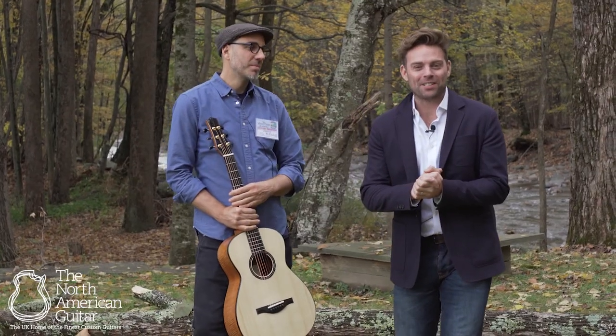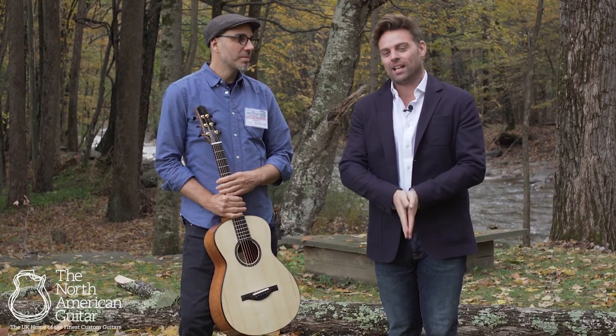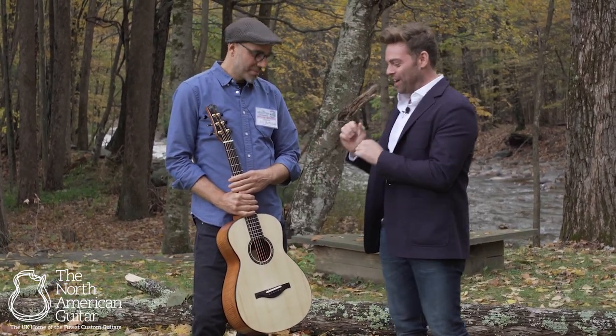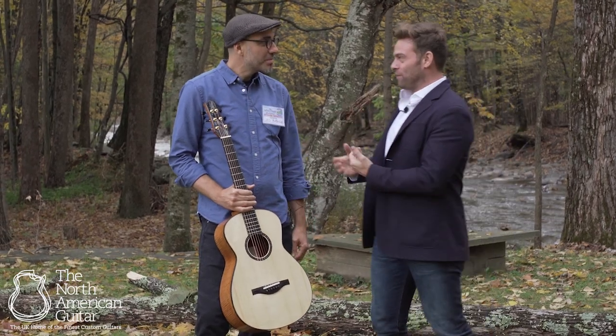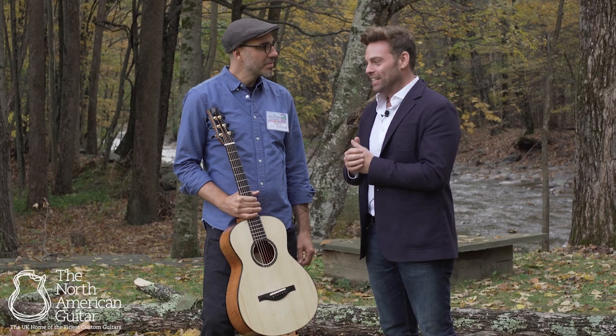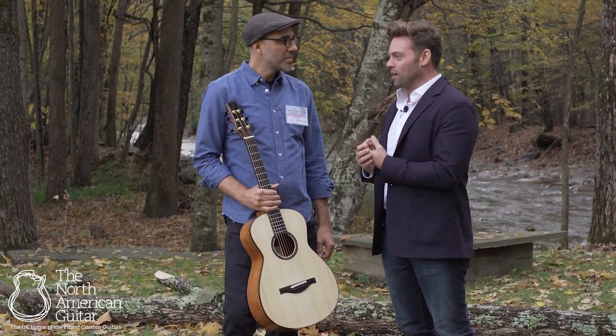Hello and welcome to the North American Guitar. We are at the Woodstock Invitational Luthier Showcase with Mr. Leo Buendia. We're very excited to see Leo — we've been working together now for about eight months and have had a phenomenal year together in such a short period of time.